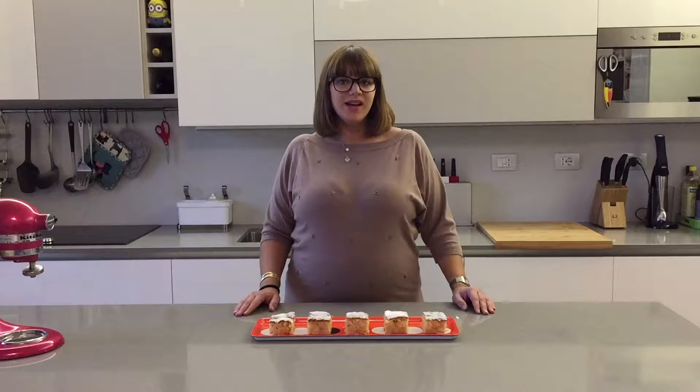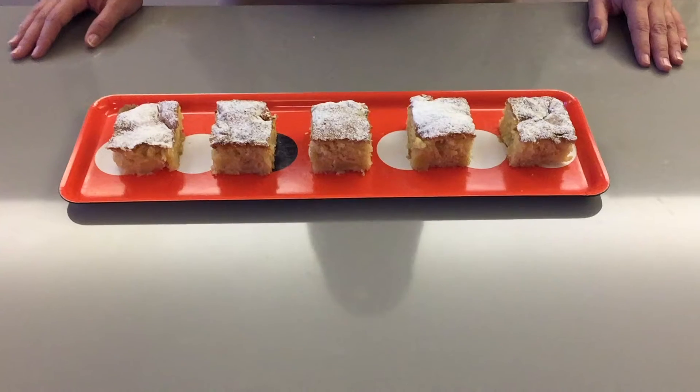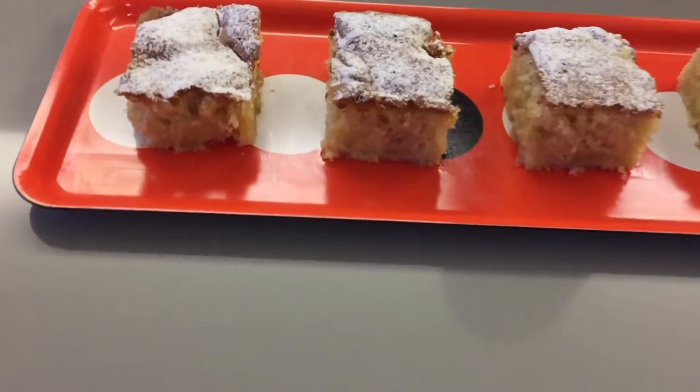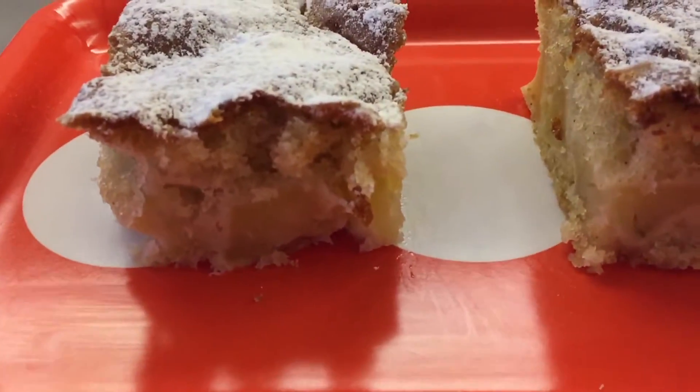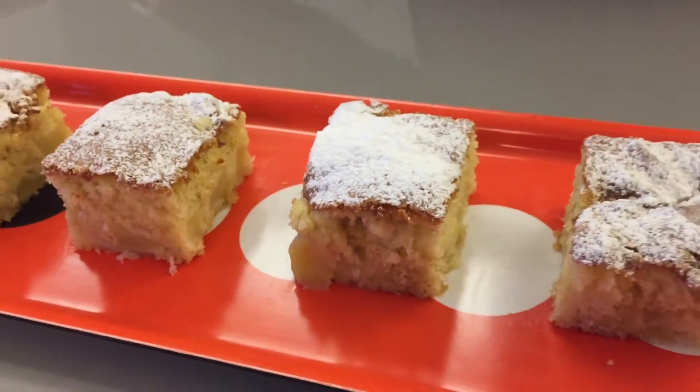Once your cake has come out of the oven you're going to want to let it cool and then we're going to cut it into squares. So here it is, our gorgeous and delicious apple cake — it's so fluffy and soft and the apples are all juicy and cooked and it's so good.